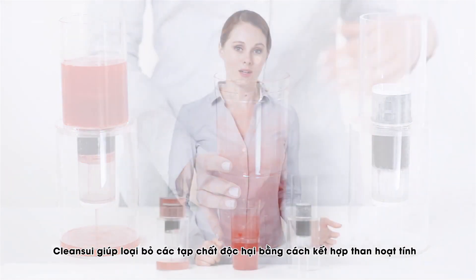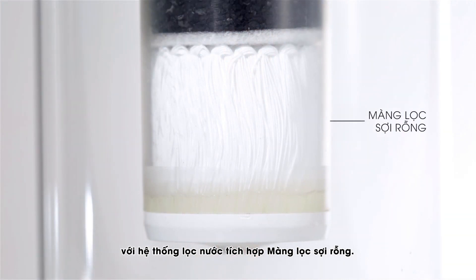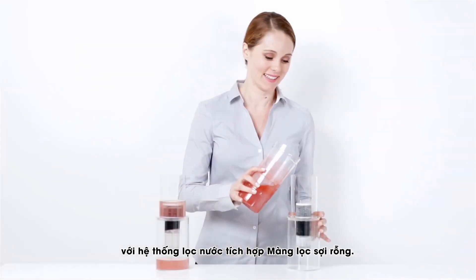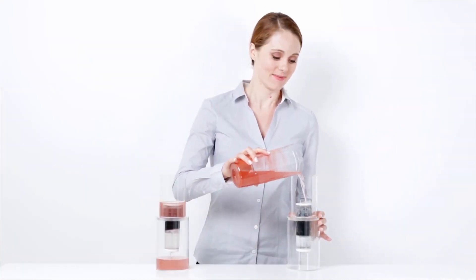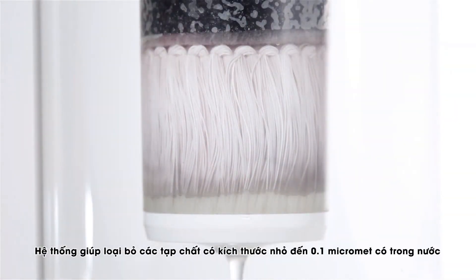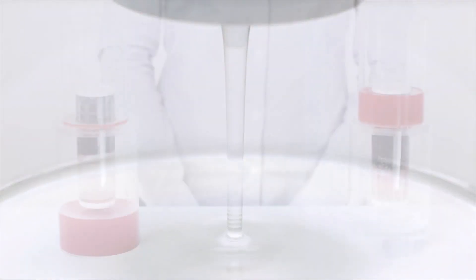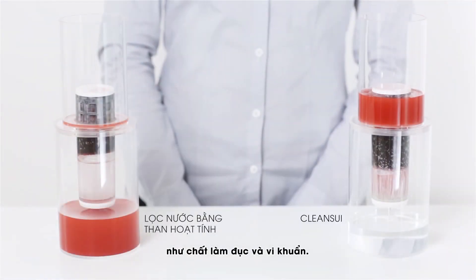CleanSweep filters unwanted water contaminants by combining activated carbon with an added hollow fiber membrane filtering system. This system removes fine, invisible particles up to 0.1 micrometers that are present in your water, such as cloudiness and cysts.